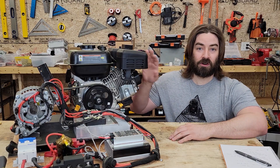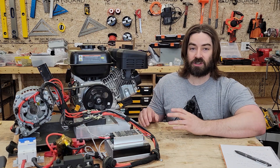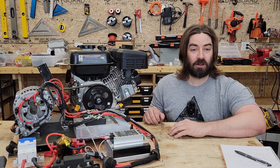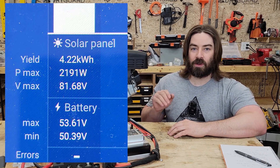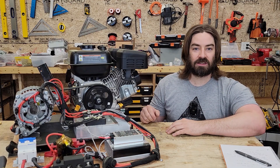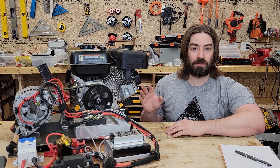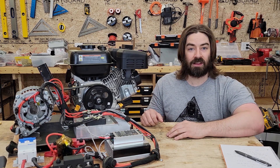This is a Predator 224cc engine connected to a 12-volt car alternator that was originally rated for just over 200 amps in the car. This is part three, so I won't rehash the previous videos except to say that in the last video we got 4.2 kilowatt hours out of this alternator while running the engine at its full speed of about 3700 RPM. In this video we're going to try running it at lower RPMs to see if we get better fuel economy — more kilowatt hours per gallon.